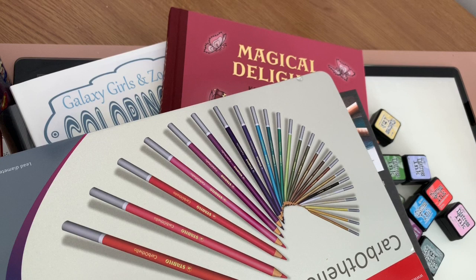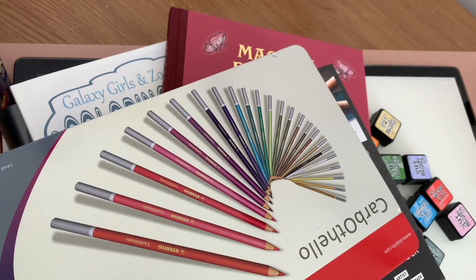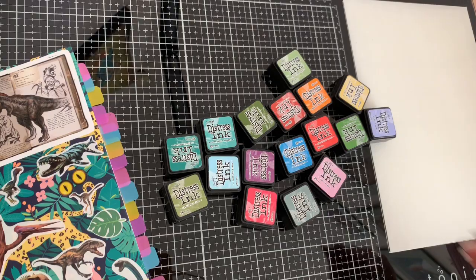Hi everyone, welcome back to my channel. I'm going to share the bits and pieces that I've been picking up over the past couple of weeks. I've just got everything out on the desk but I'm going to move it all and we'll go through it one by one.